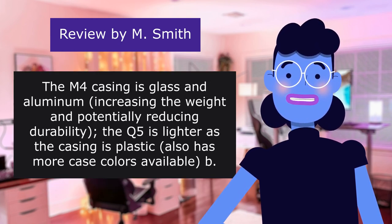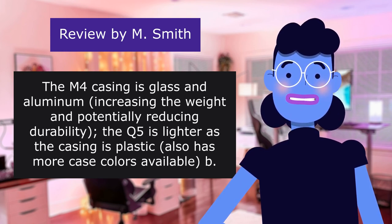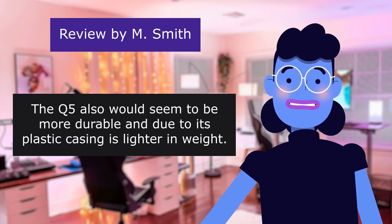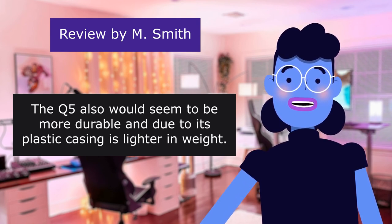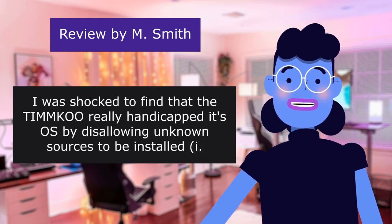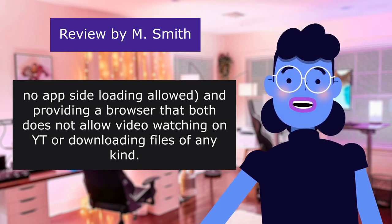The M4 casing is glass and aluminum, increasing the weight and potentially reducing durability. The K5 is lighter as the casing is plastic and has more case colors available. I was shocked to find that TI-MMK really handicapped its OS by disallowing unknown sources — no app sideloading allowed — and providing a browser that does not allow video watching on YouTube or downloading files of any kind.